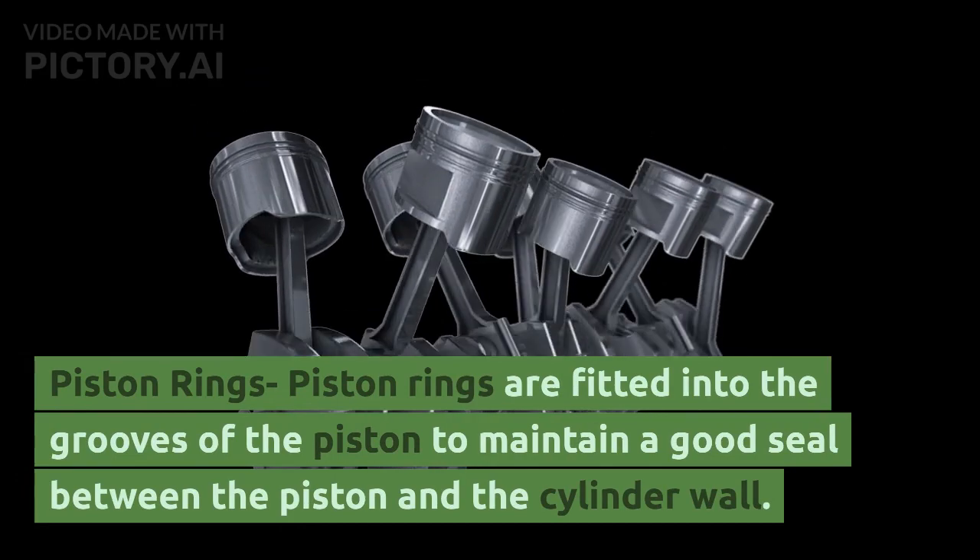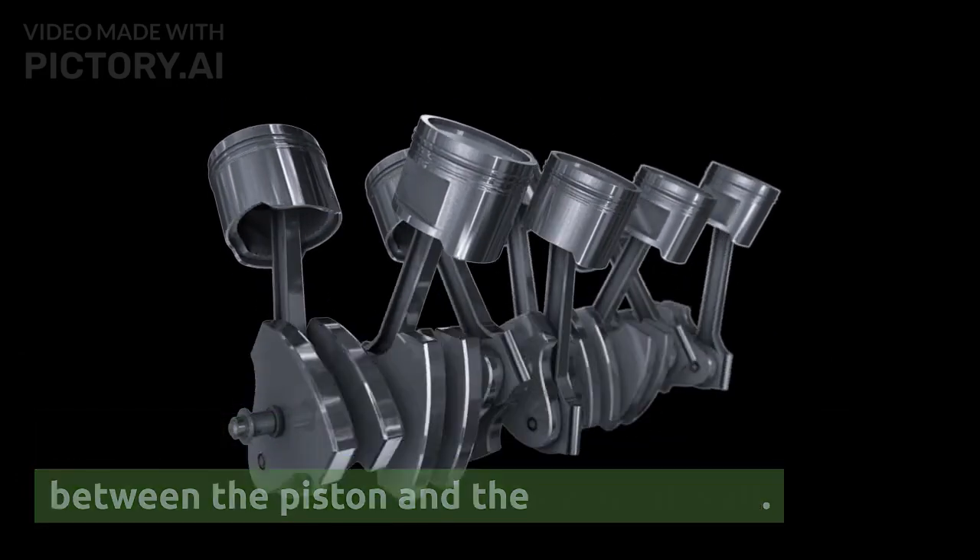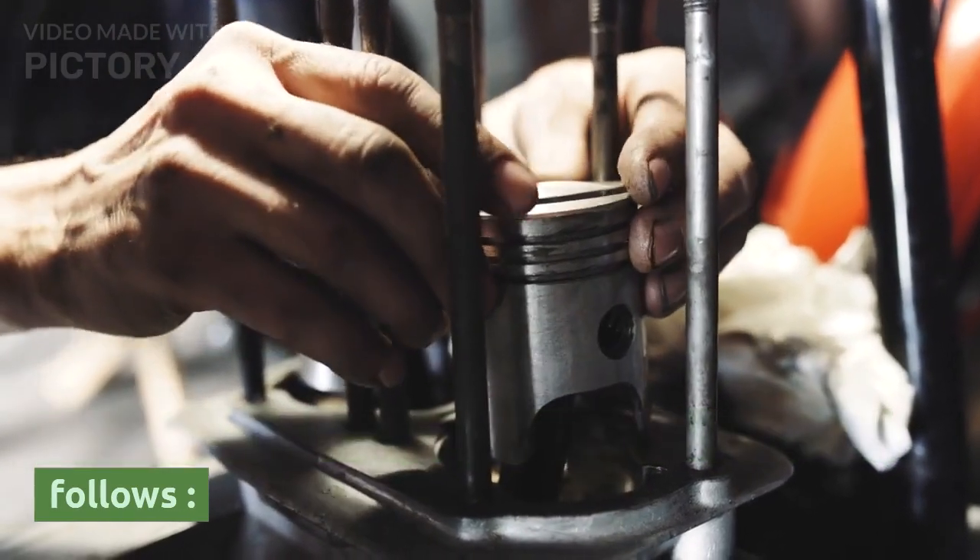Piston rings are fitted into the grooves of the piston to maintain a good seal between the piston and the cylinder wall. There are three functions of the piston rings.